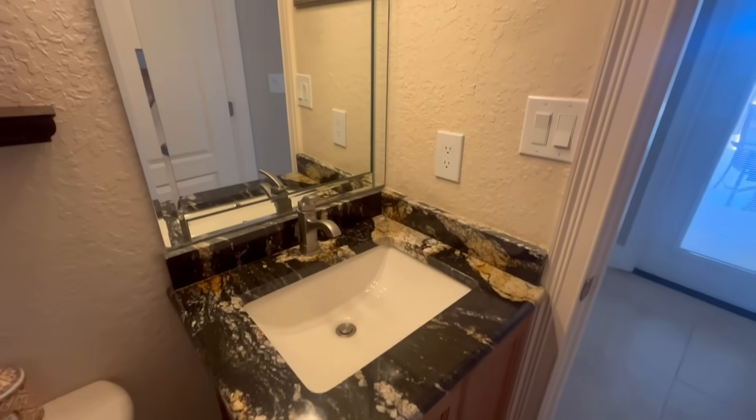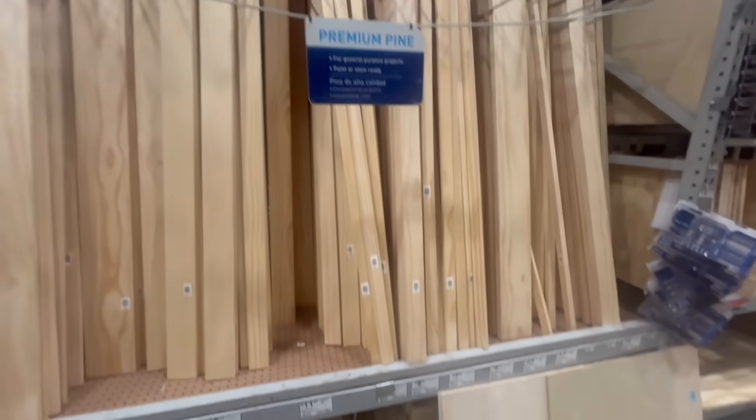I have this small 24 inch wide sink that really doesn't allow me to fit much on its surface at all.